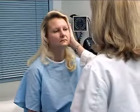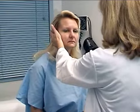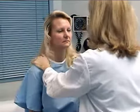And now you're just going to look towards my hand. Looking at range of motion against resistance. And shrug your shoulders for cranial nerve 11.